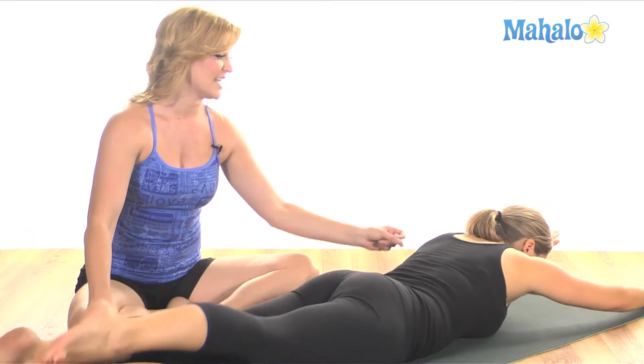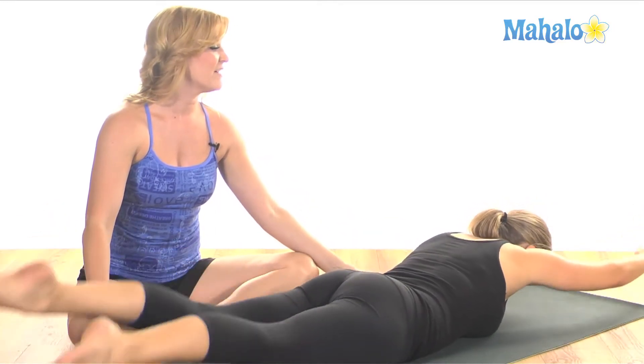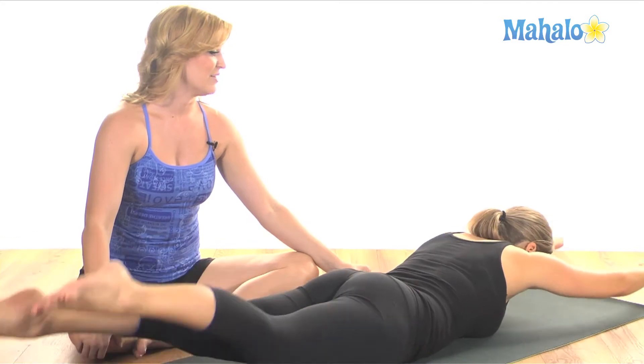You're going to go a little faster, and you're going to inhale two, three, four, five, and exhale two, three, four, five.